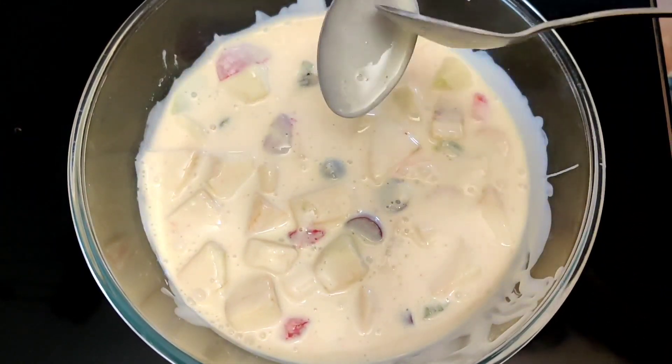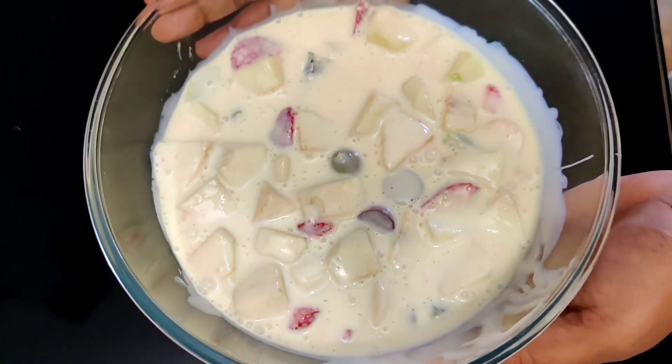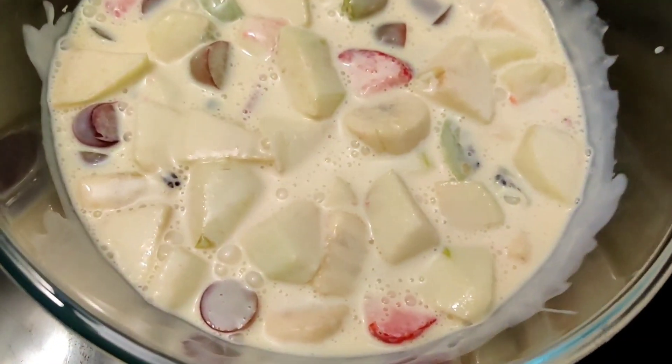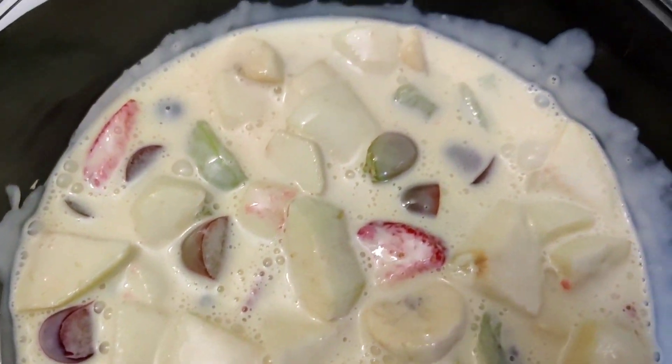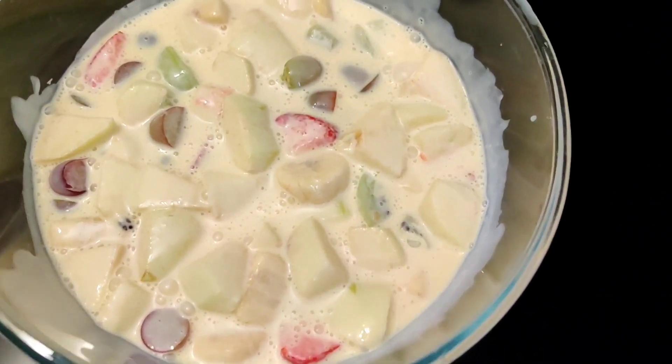It's a short-cut to make this dessert which is very good. I will give you some fruits for family members. It's very easy and very simple.